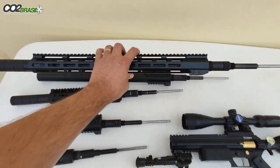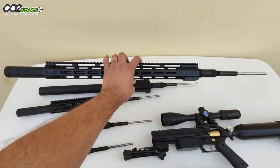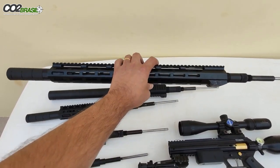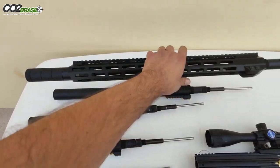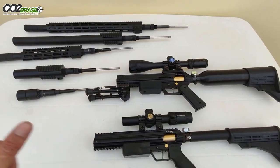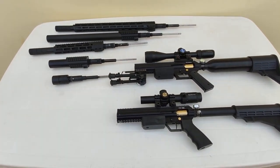Este outro cano aqui é o cano mais longo que a gente tem, de slug — é um cano de 27 polegadas, utiliza um handguard de alumínio todo em alumínio, e o supressor lá na ponta de cano. Essas armas chegaram aqui, eu vou fazer o vídeo para vocês, e logo vocês vão ter mais vídeos aí no YouTube.